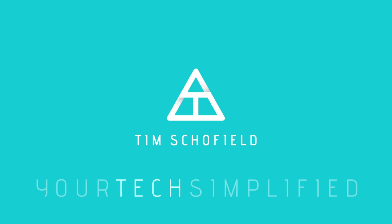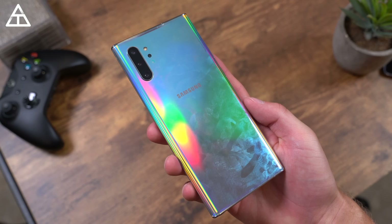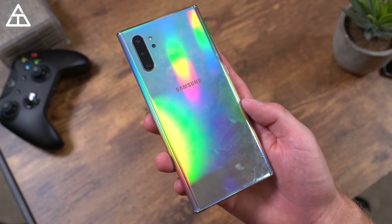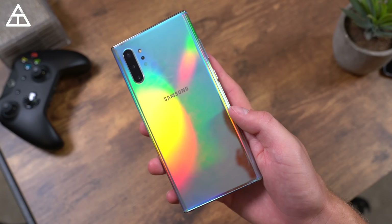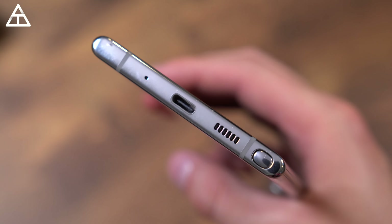Taking a closer look at the design of the Note 10 Plus, flipping it over to the back — the new color is so cool the way it reflects light. It looks different, it is extreme, almost like a mirror. You can really see yourself. If you want to check your hair, you can do so in the back. It does collect fingerprints — this is after not wiping it for a while. Like all glass phones, it shows off a little bit more because this is a more reflective phone.